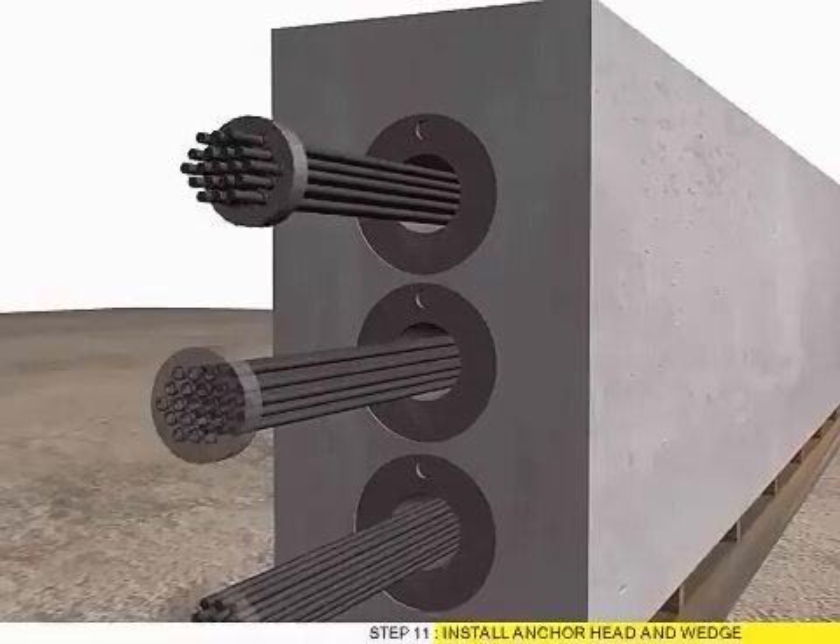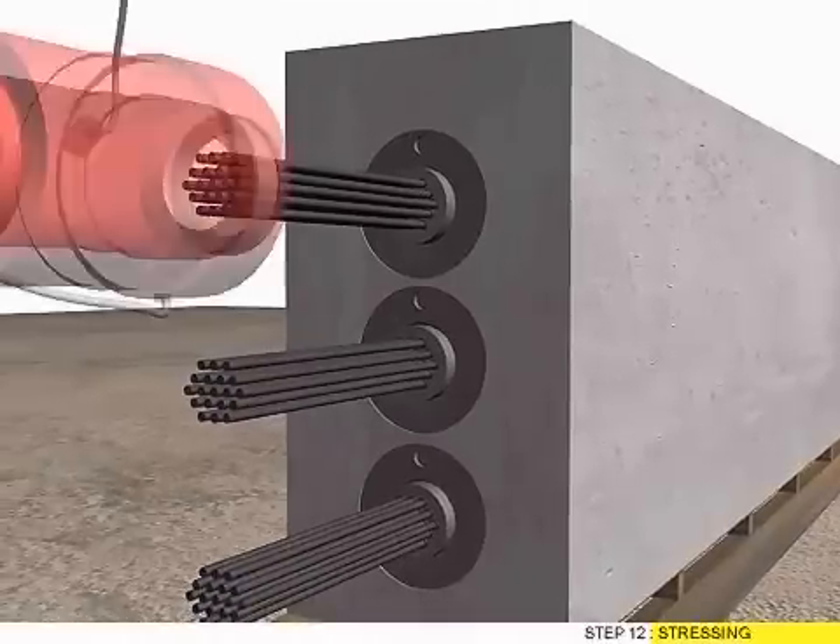Step 11: Install Anchor Head and Weight. Step 12: Stressing.